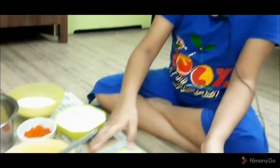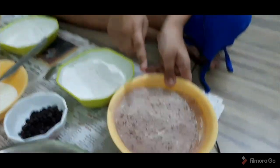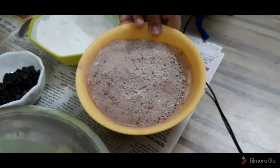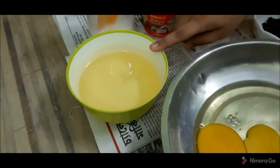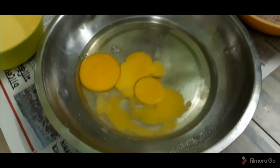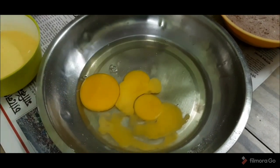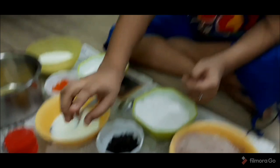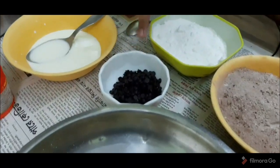So guys, I have all of my ingredients right over here. For the chocolate cake: this is some icing sugar, this is some flour and cocoa powder mixed together — these will be the dry ingredients. Then there is some oil, and three eggs. Our eggs were small, that's why we added three. If you have big eggs, you can add two. And the last ingredient is some chocolate chips.